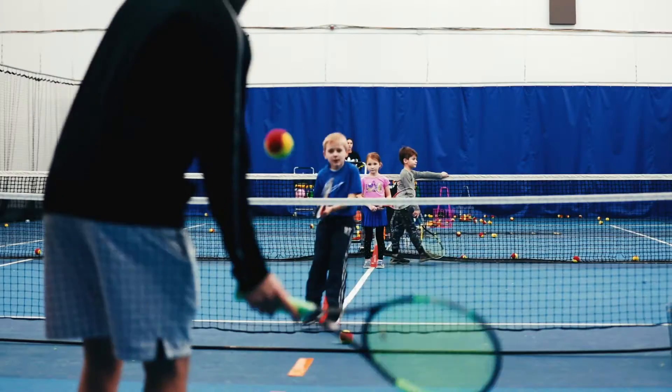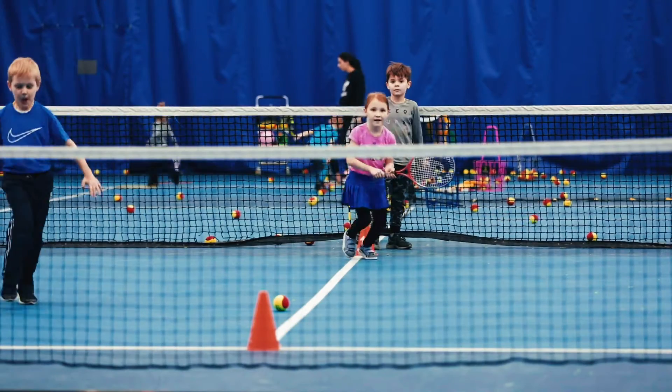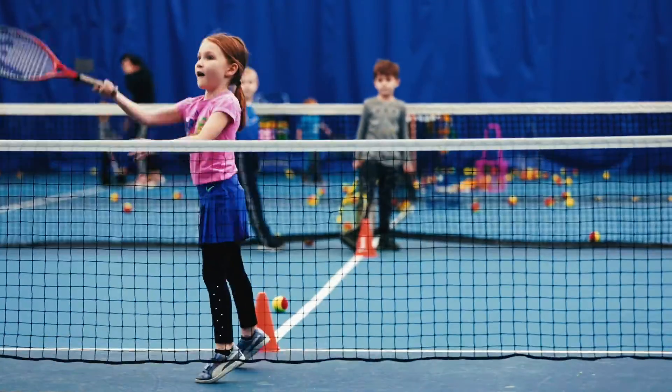The volley you guys are going to hit cross court. Split step. Let's go, Lily. Come on. Shoulders turn. Go, split step. Volley. That's it.